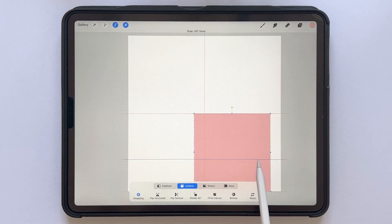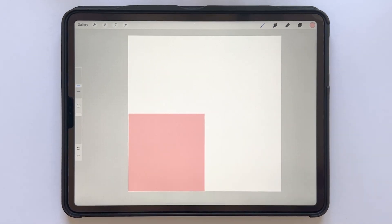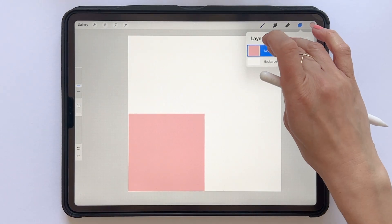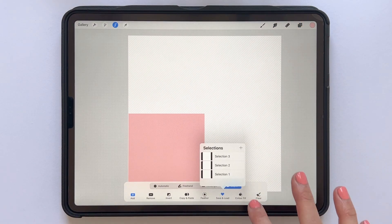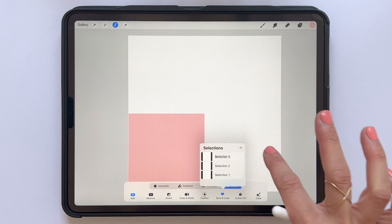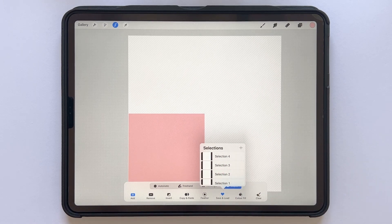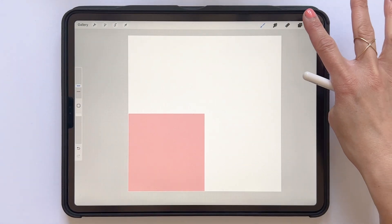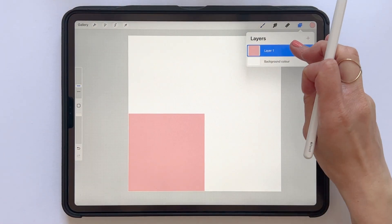Lastly, tap the transform tool again and drag your square to the bottom left corner. Tap the transform tool to deselect, then in the layers panel tap and hold to select that layer. Save and Load in the selections, then the plus sign — and you have saved selection number four. Now we have prepared to create the actual repeat of this pattern. We can clear this layer because we don't need that square anymore, so swipe to the right on the layer and tap Clear.